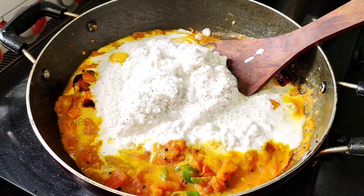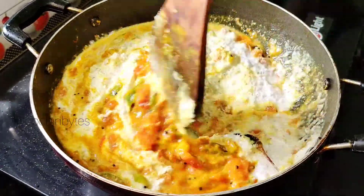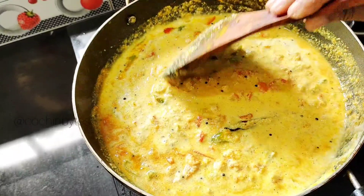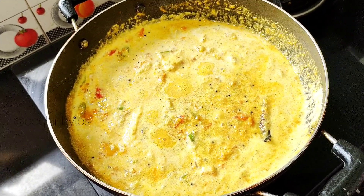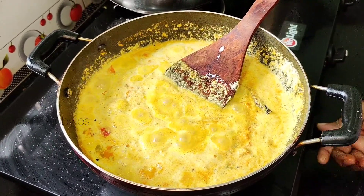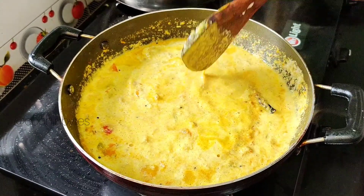I will add 3 tablespoons of the curry. Now we will add 2 tablespoons of the curry. Now we will prepare the curry for the food. I will try to make a good taste — let's try this with feedback. I'll give you a great recipe.